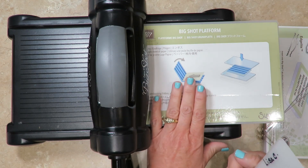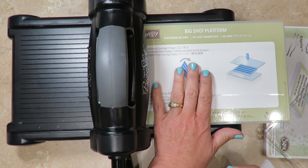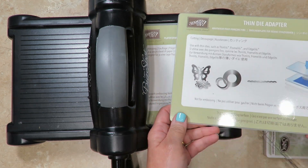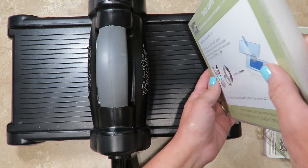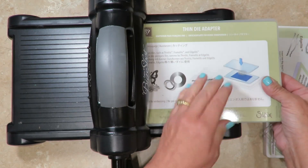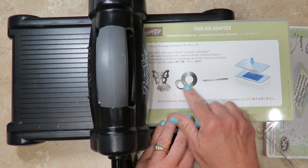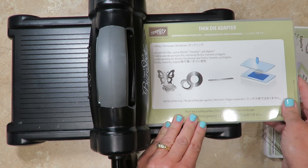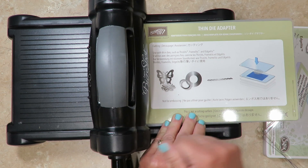The basic platform is for embossing folders — there's a picture of that right here. Whenever you're in doubt, refer to the platform itself; it'll give you instructions on what it's used for. The thin die adapter fits over the top just to raise up the platform a little bit higher so you can use it with very thin dies, such as the layering circles pictured here. You can also use them with dies that are a bit more intricate.